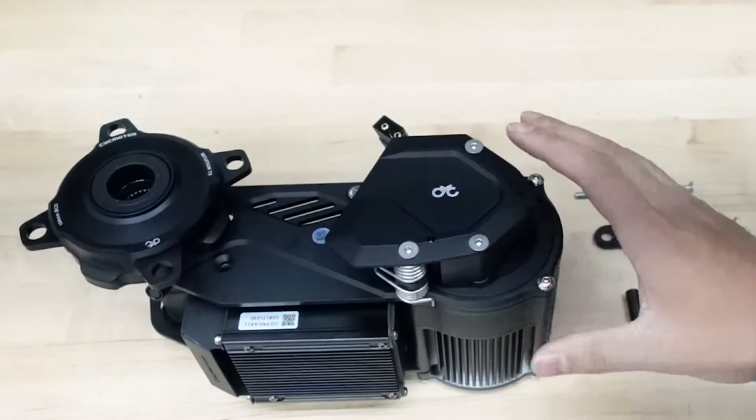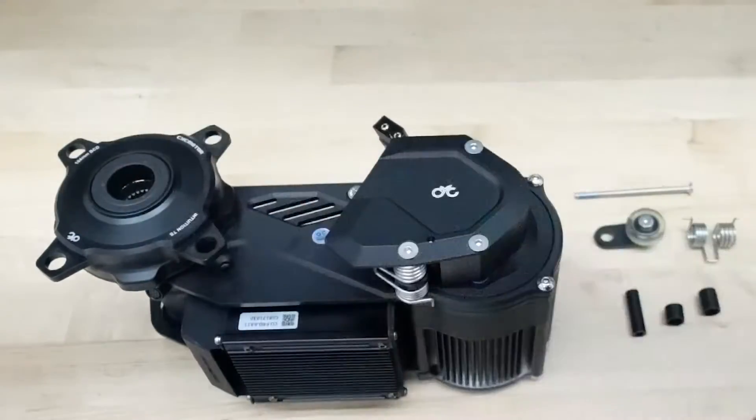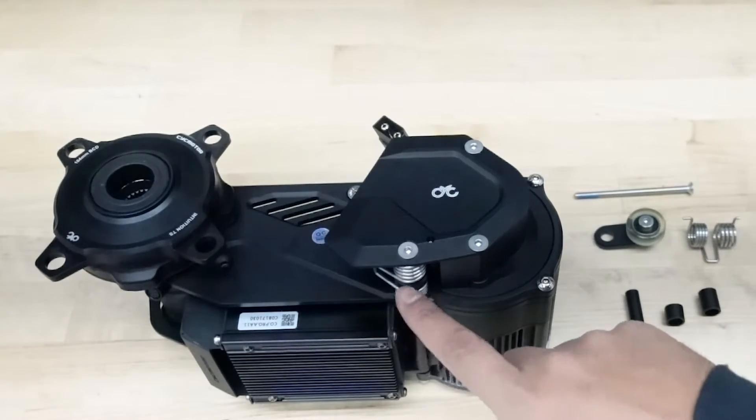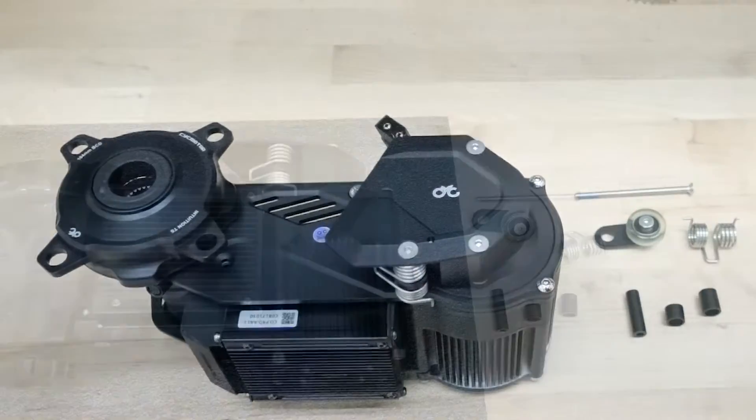Hey, what's up everybody, Abas here from Golden Motor. I was just shooting a video on how to change the chain ring and the sprocket, and I said might as well do a video on how to change the chain tensioner because I have to take this part off anyway. So I'm going to show you that right now.